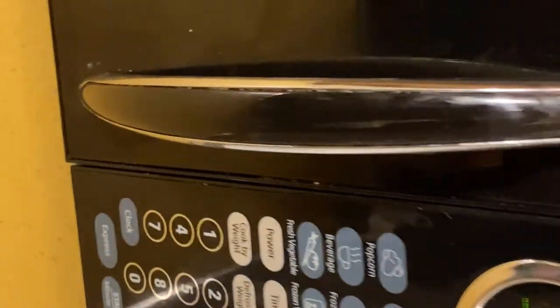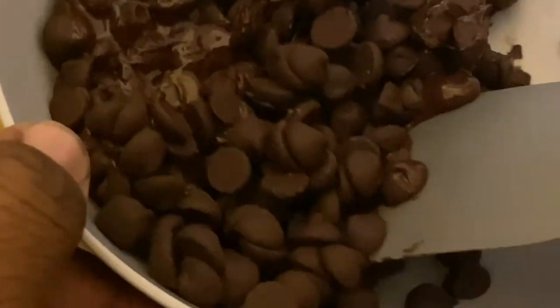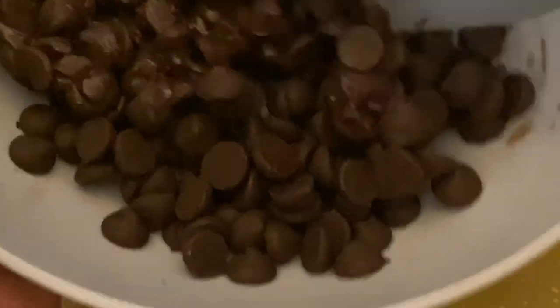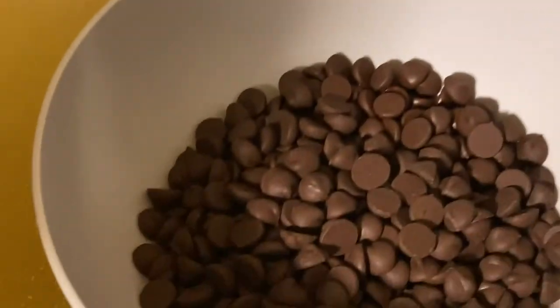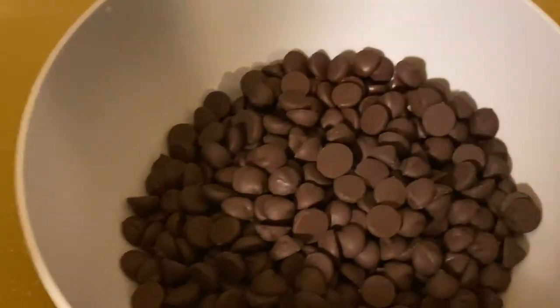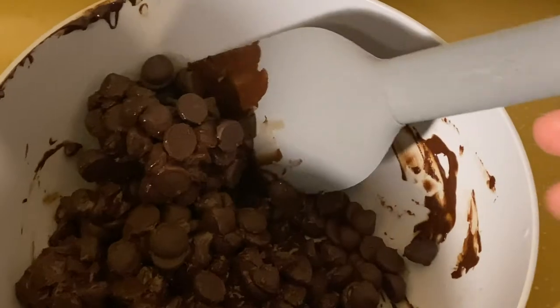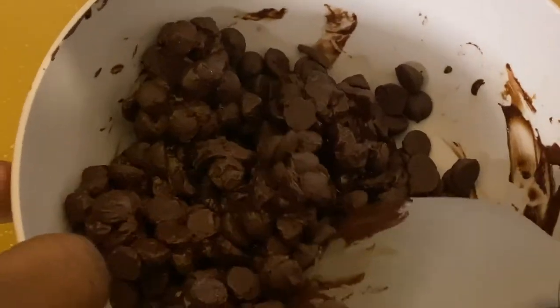After 15 seconds in the microwave, stir your chocolate thoroughly for at least 30 seconds — the chocolate should feel warm. After this thorough mixing, microwave your chocolate one last time for 10 seconds. If the chocolate feels too hot, do not put it back in the microwave and let it sit to cool. Finally, stir your chocolate and let it cool. You have finished tempering your chocolate.